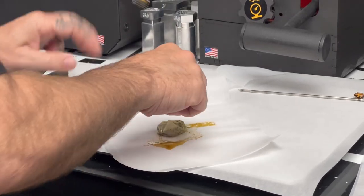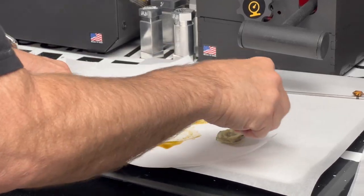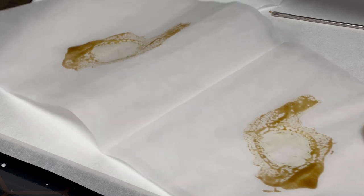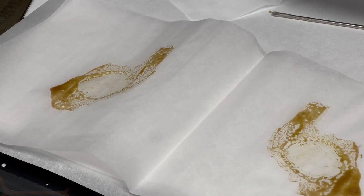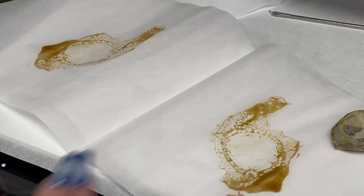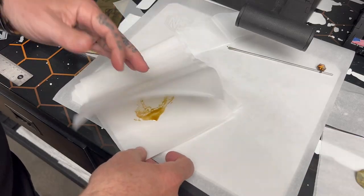Look at this — what the... that's what you'd expect to see from something that's a greenhouse or something like that. It's a squirter, and there's a lot of it — it's a big yield. Let's see what the yield actually is.